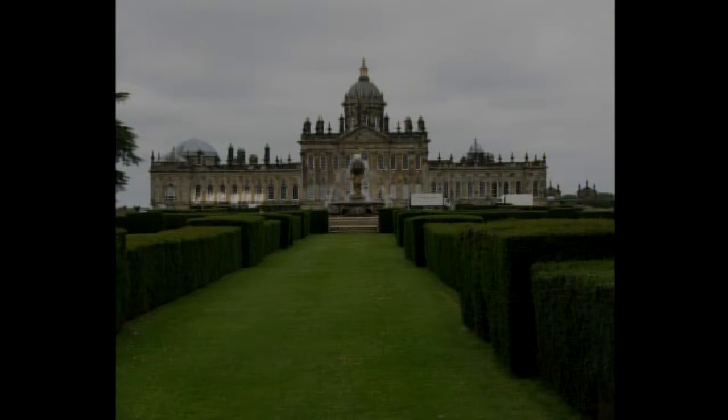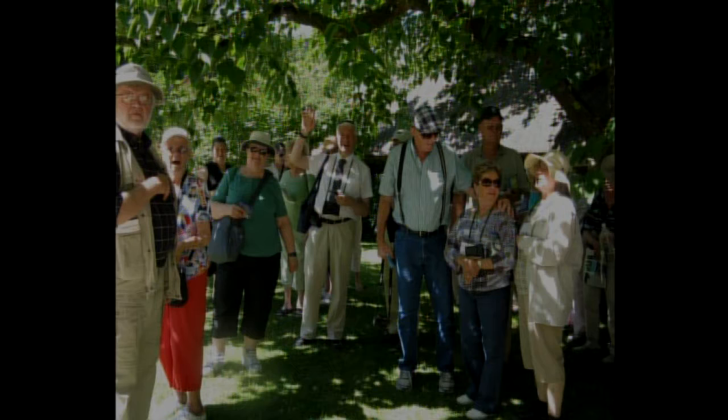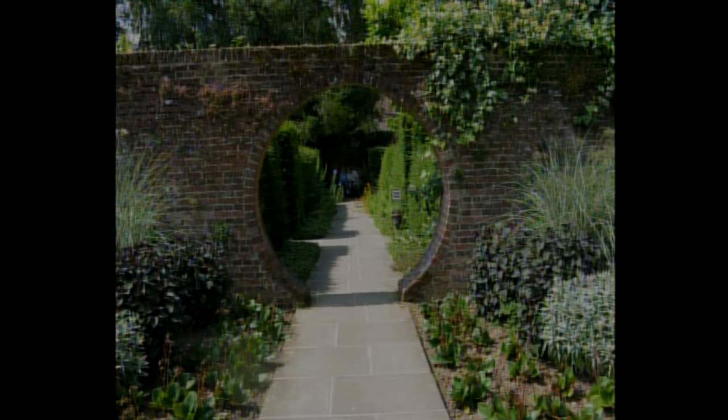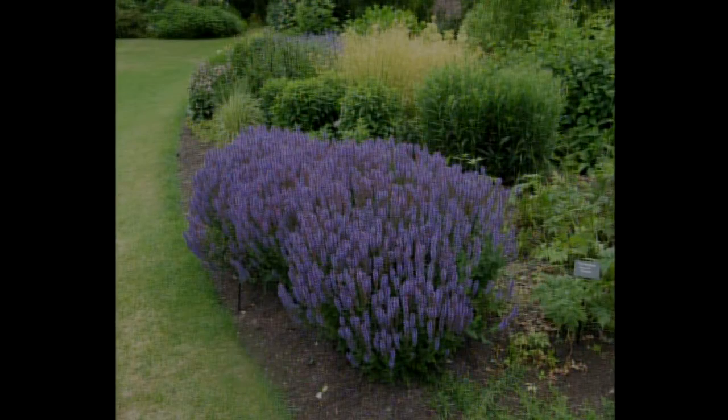I wanted to mention our WILL-TV trip to England. We just got back and saw some beautiful things — it was quite warm, beautiful castles, beautiful flowers, roses, and lavender. We really saw three months of flowers packed in. We visited Sissinghurst and Beth Chatto's Gardens. It was truly spectacular.